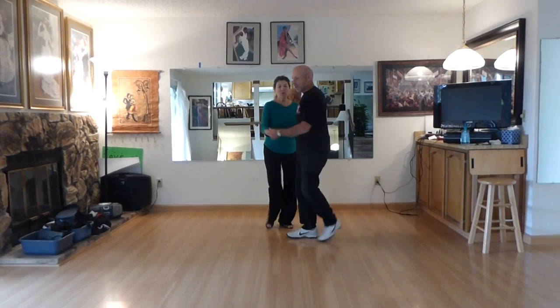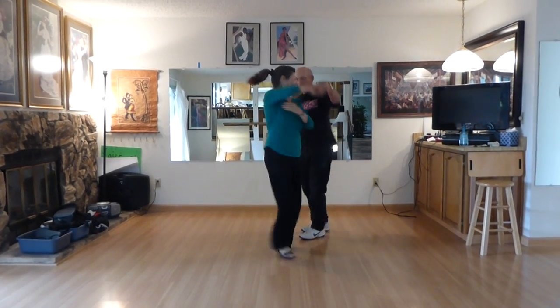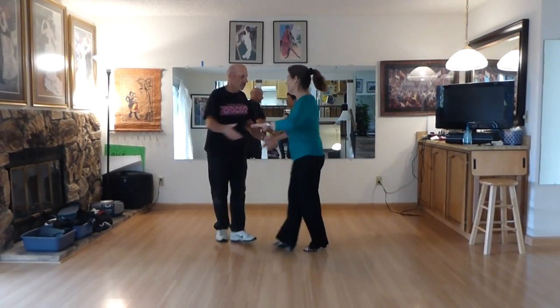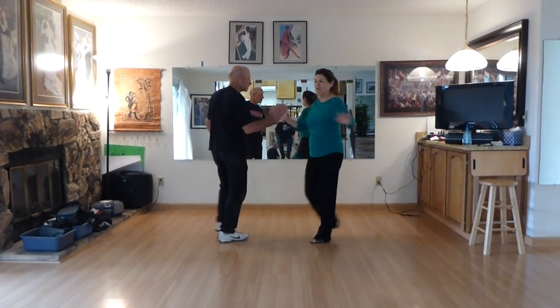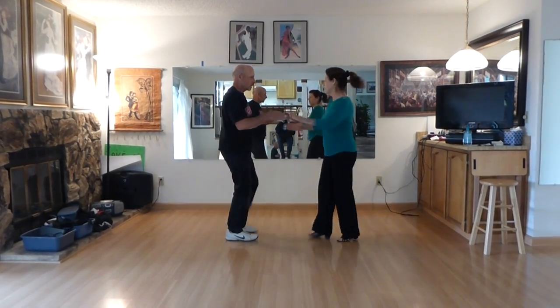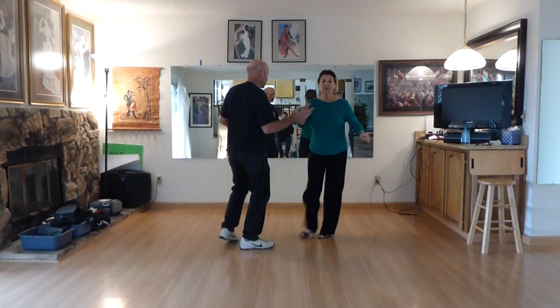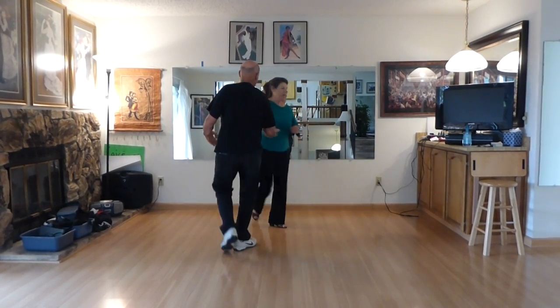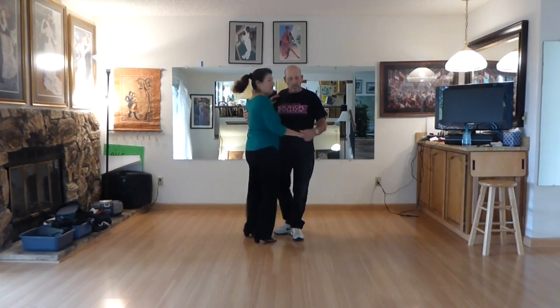Do an inside roll. Three, switch hands. Switched hands there. One, and two, and three. There we go.